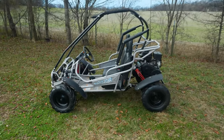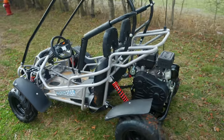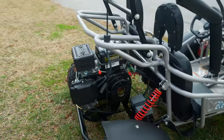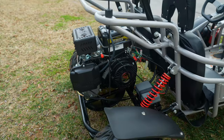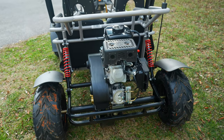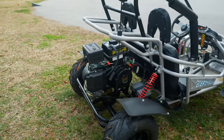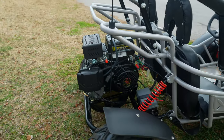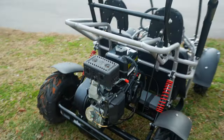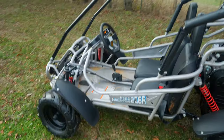All right, so here we go — the Mudhead 208R. The 208R stands for the CCs on this motor, so it does boast a 208cc motor with six and a half horsepower. This thing has enough power — if you're worried about it having enough juice, it'll get up and move. It should be able to reach about 35 miles an hour depending on the weight of the rider. The max capacity of this go-kart is about 250 pounds.